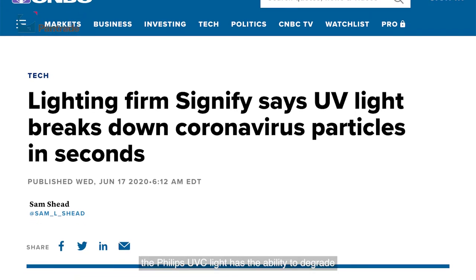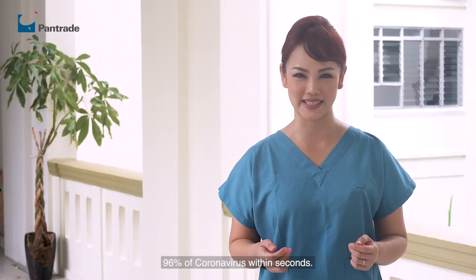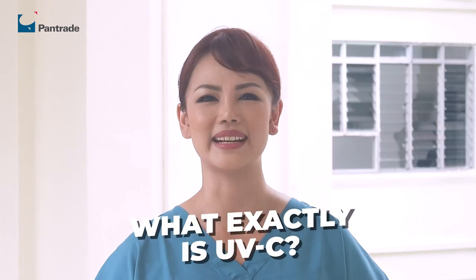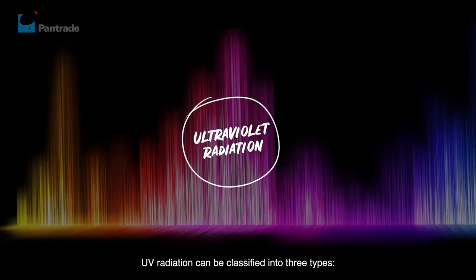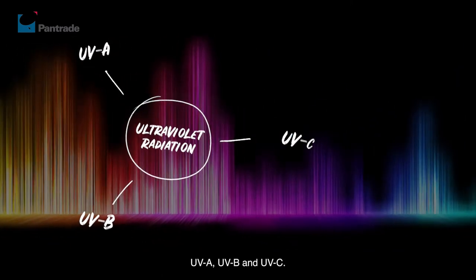Researchers at Boston University have found that the Philips UVC light has the ability to degrade 96% of coronavirus within seconds. But what exactly is UVC? UV radiation can be classified into three types: UVA, UVB, and UVC.